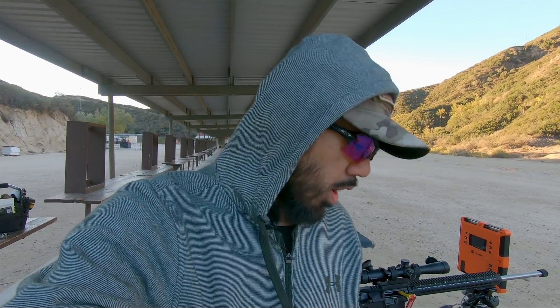I also needed a new bolt because you need a 6.8 SPC bolt to run Valkyrie. I put it all together using a BCM KMR — a 15-inch KMR I had left over — and a brand new Voltor MUR-1A upper. I put it all together a week or two ago, and today I'm putting the first rounds through it.